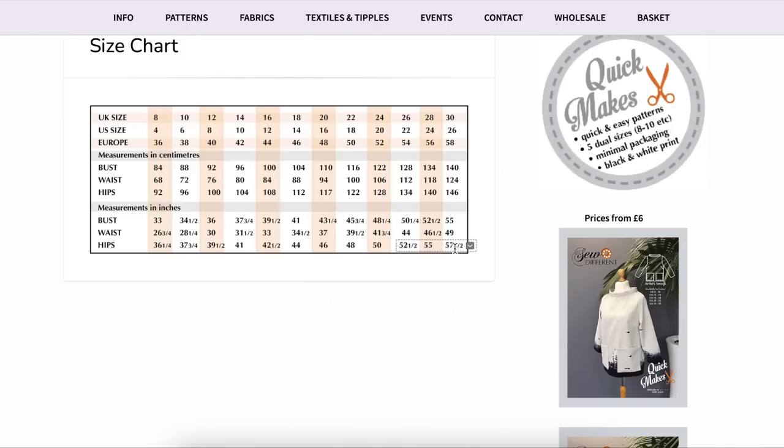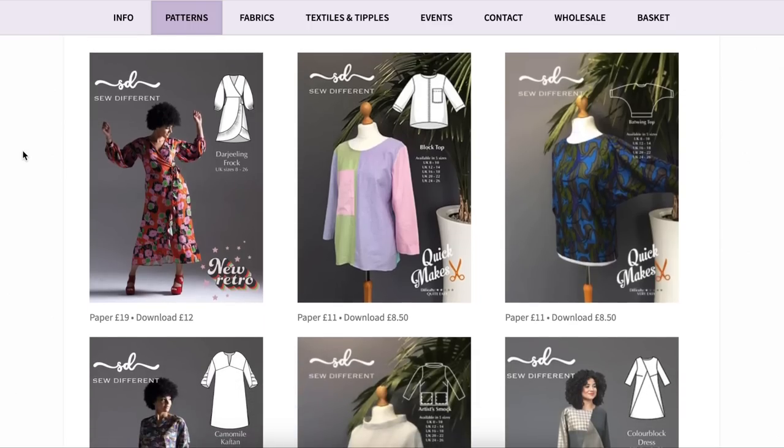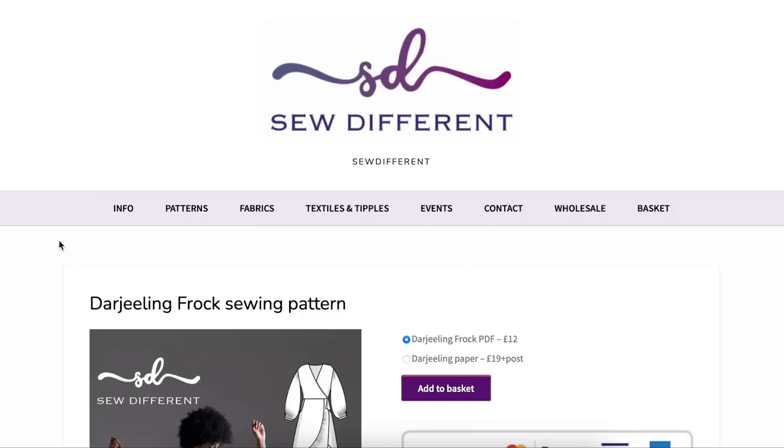She does have US sizes 4 to 26, which in body measurements is a hip of about 36 to 57.5 inches. When I polled you guys about size inclusivity, a 60-inch hip was what you were asking for, so this isn't quite that — maybe one more size and she'd be the most inclusive of all. Some patterns come in all sizes in one, while others are broken down into ranges like 8-10, 12-14, and so on.